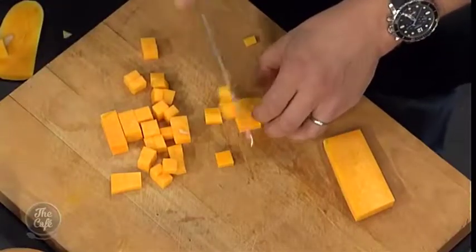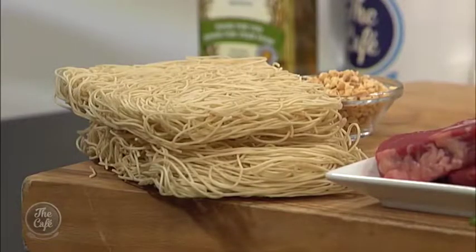We've got some egg noodles there — dried ones. We don't want to cook the pumpkin too big because it's a really thin noodle, so just keep it so it goes in and you don't want it too chunky.